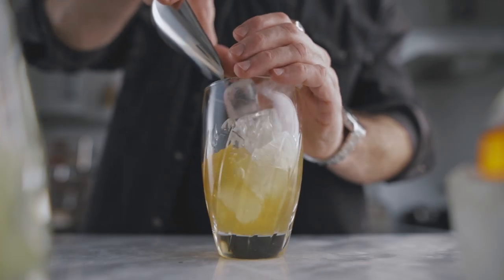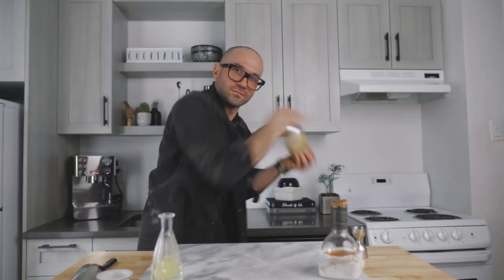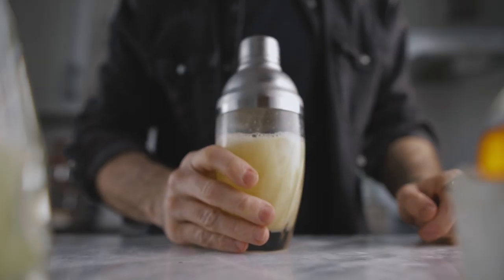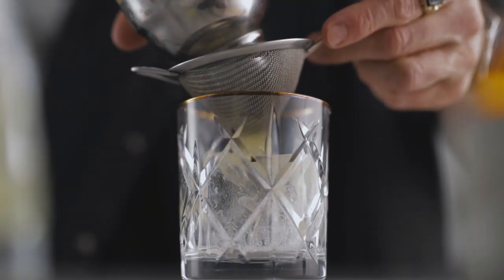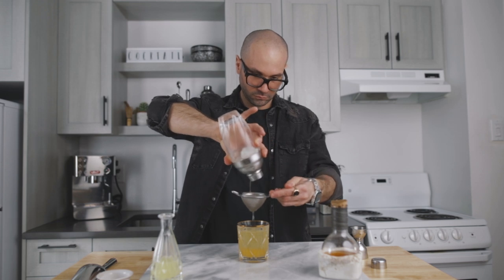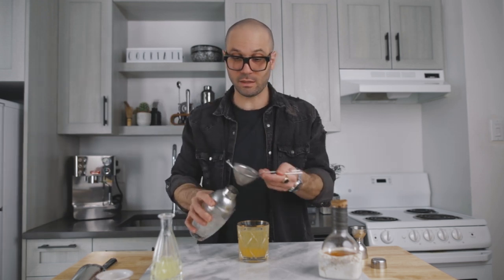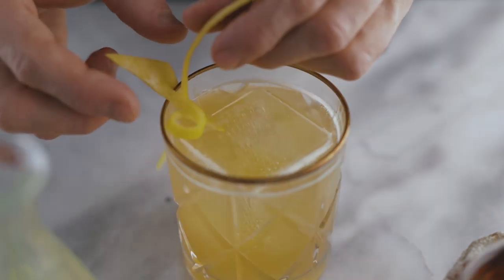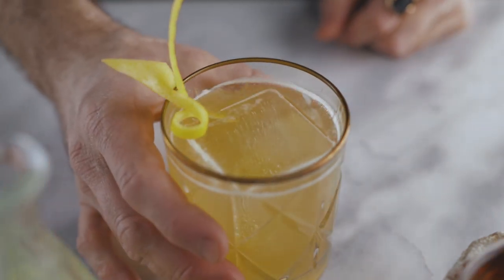Fill your shaker with ice and give it a very good shake for about 10 seconds. I recommend you serve this cocktail on a beautiful large ice cube, just like that. Now we can fine strain it — I can smell the truffle from here, it smells delicious. For the garnish, we're simply going to express a little bit of lemon oil on top of the cocktail for extra freshness, then cut the zest and garnish the cocktail. And this, my friend, is how you make a truffle gold rush. Cheers!